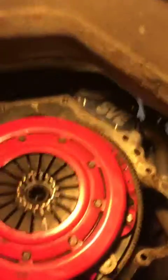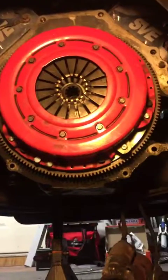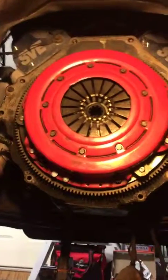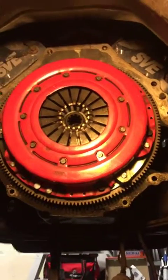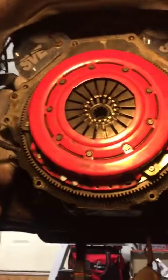I just wanted to show you guys where we're at. I'll be doing another video to show you the progress. Once we pull this clutch out, we'll inspect it, and I'll post a couple pictures of my transmission to show you how pretty it really isn't.